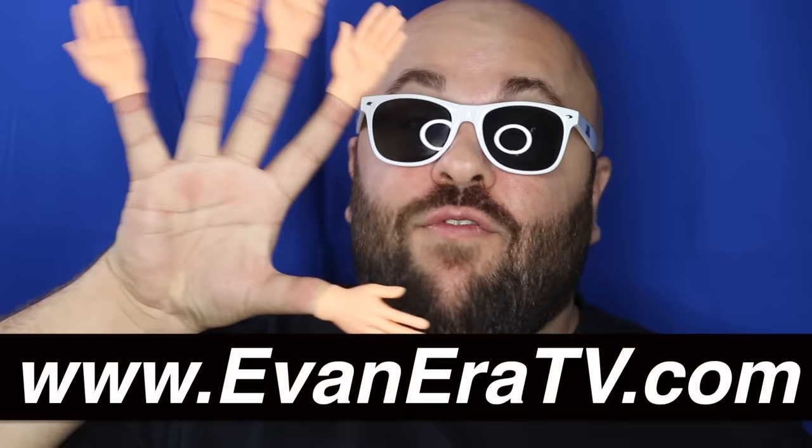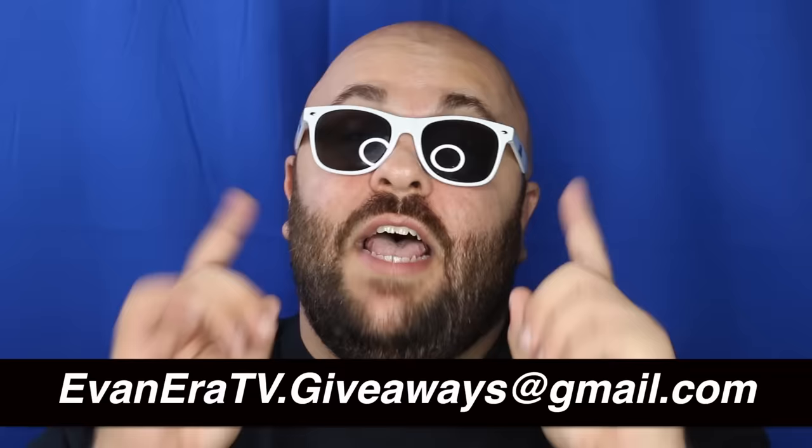Alright guys, if you liked this video give it a thumbs up and share it with someone you think might like it. Head over to EvanEraTV.com — that's our online shop with international shipping available. We have tiny hands, cards, magic stuff, shirts, hats, sunglasses, and a whole lot more. It is giveaway time — I am giving away 5 packs of tiny hands to 5 lucky comments in the comment section below. All you have to do is leave a comment and give this video a thumbs up. The more comments you leave, the better your chances. And it is time to announce the giveaway winners from the last How To Magic video — send your full mailing address to EvanEraTV.giveaways@gmail.com to claim your prize. Congratulations to the winners and good luck to everyone entering this giveaway.